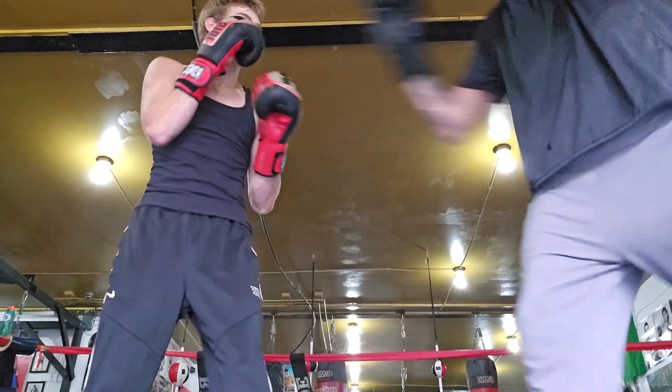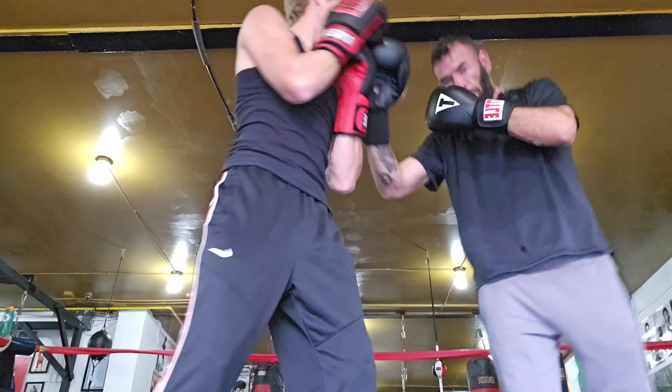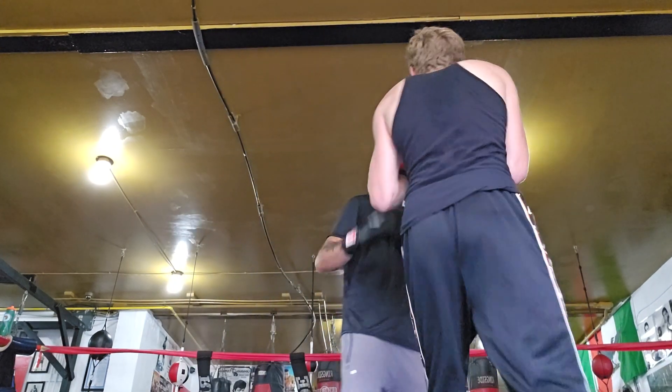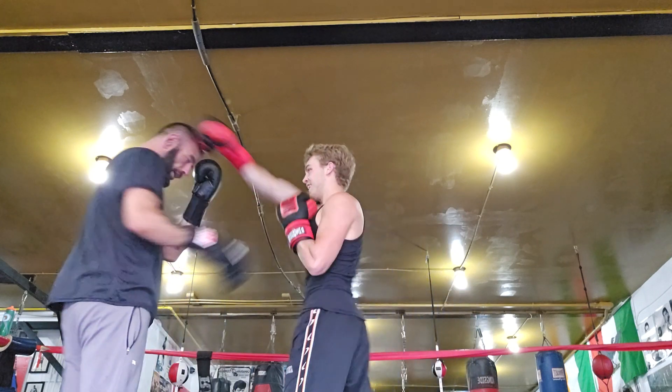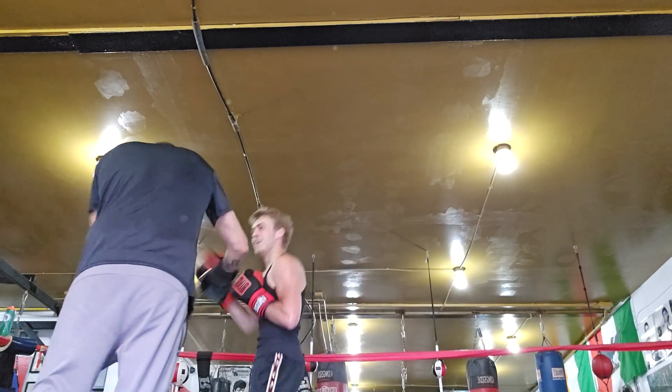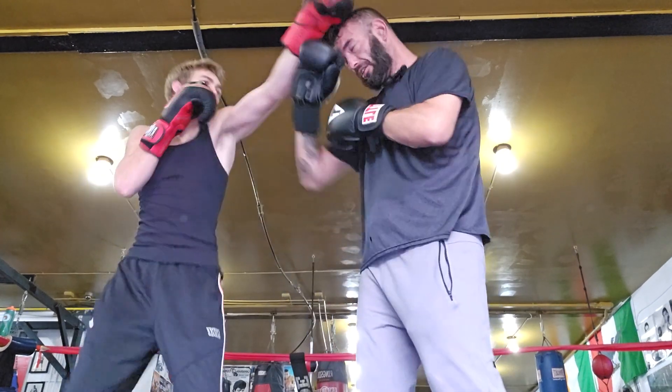You want to throw them straight — throw it straight there and straight back, and I can't see it coming. Right there. There you go. Loosen up. Stay relaxed. Breathe. Make that sound.